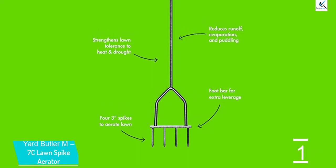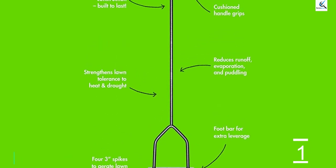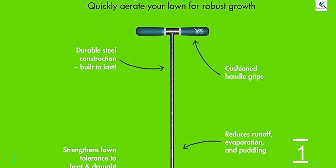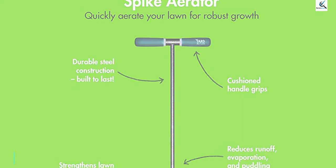It comes with dimensions of 37 inches by 10 inches by 1 inch and weighs 2.25 pounds. All you need is to exert the right amount of pressure by inserting the foot into the foothold to dig your lawn. It has a powder-coated resin finish that makes it rust-resistant.